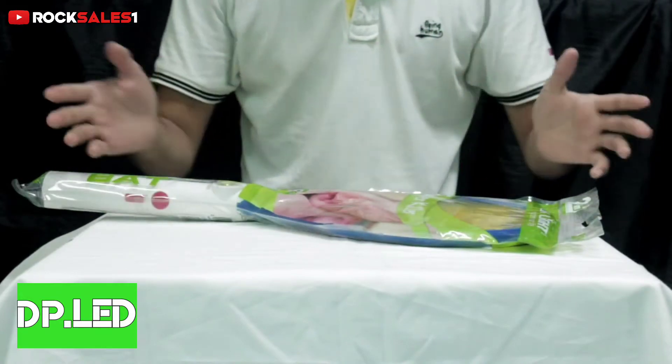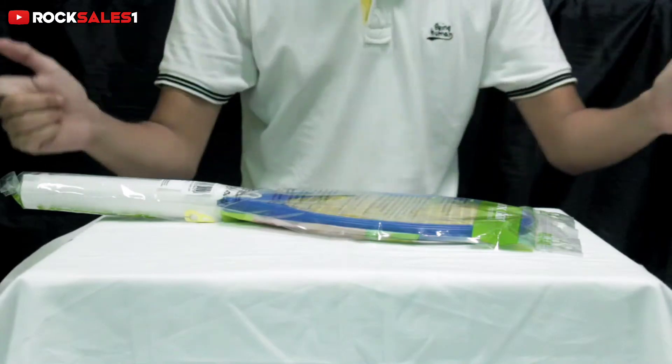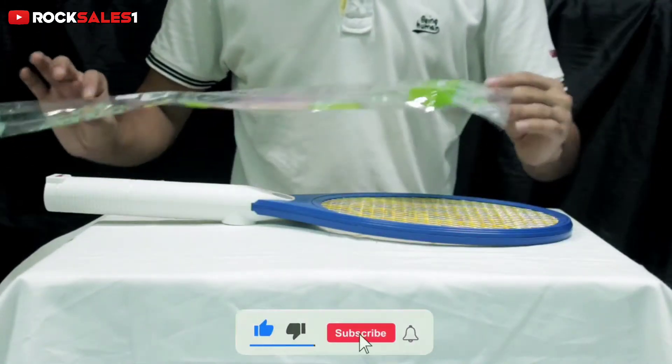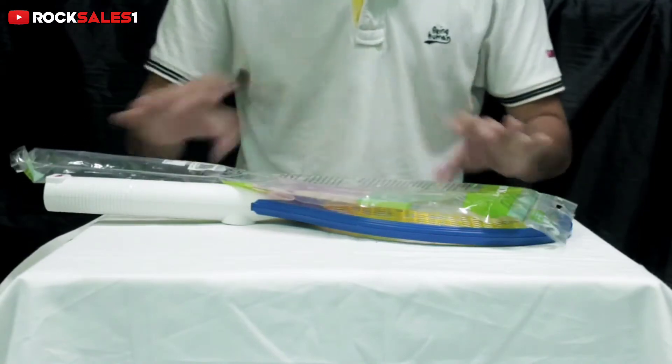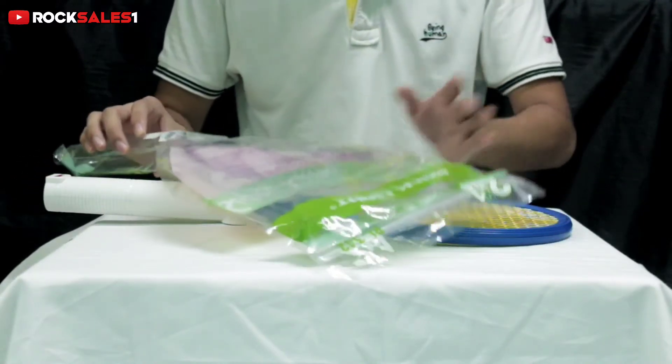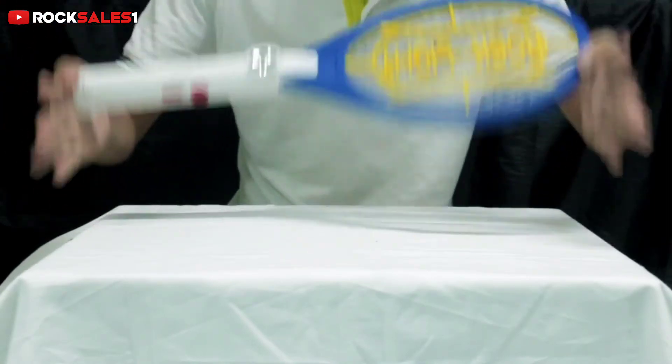We are going to get some plastic to see. Now we are going to remove this plastic and we will see what we will see. On this plastic you will see some specifications, some product features, and some caution, which you will have to take care of. I will tell you about all of that.